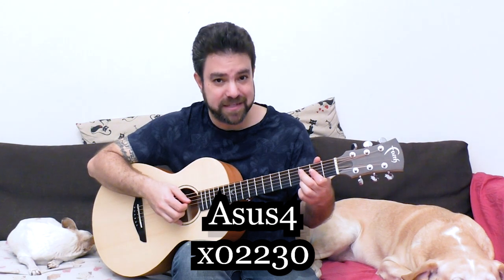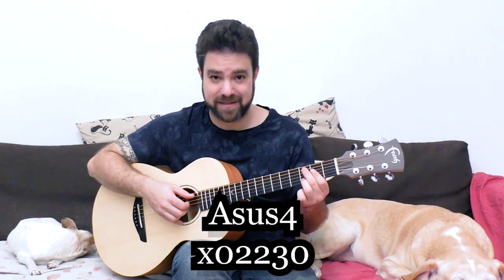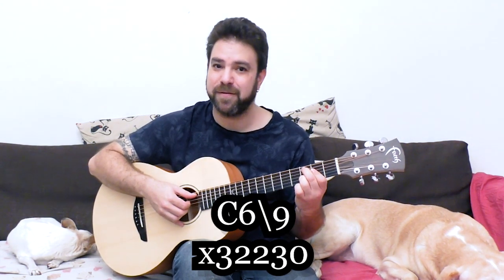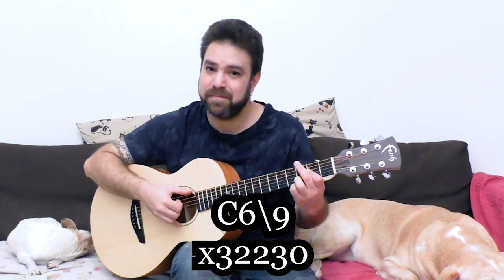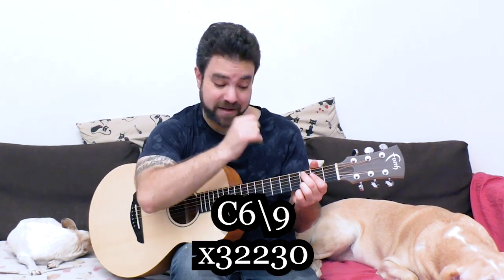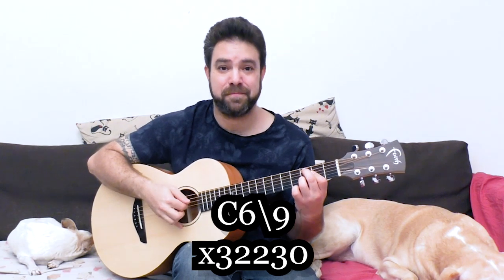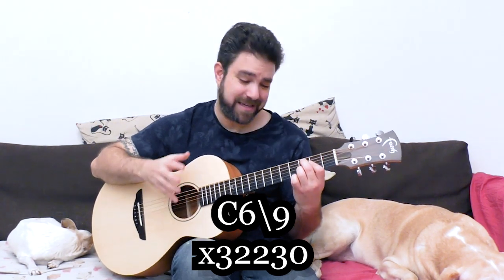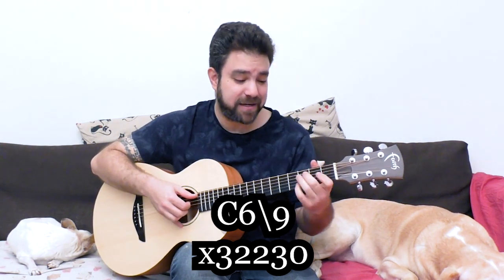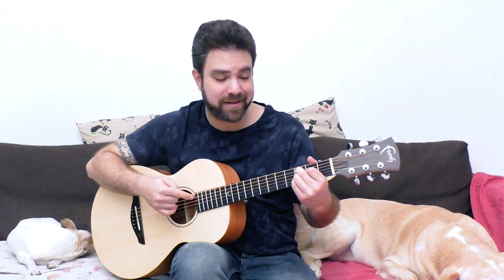Instead of going back to D, put three on the fifth string — the C bass again — and now you have a bossa nova kind of chord. It's C six nine: strings two to five, you have three, two, two, three. So if you've been paying attention, we played this note with three different C chords: C add nine, C nine — which also has the seventh in it — and C six nine. All three are very, very different chords.